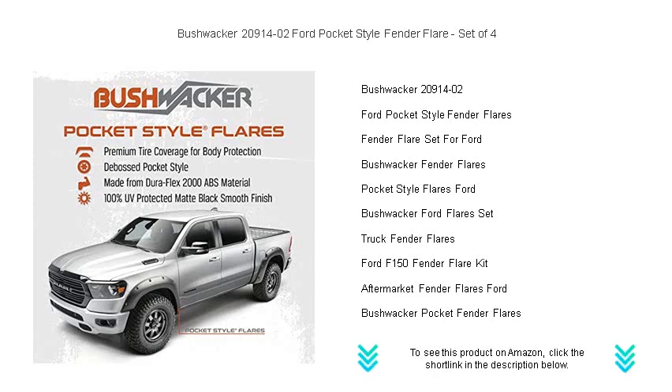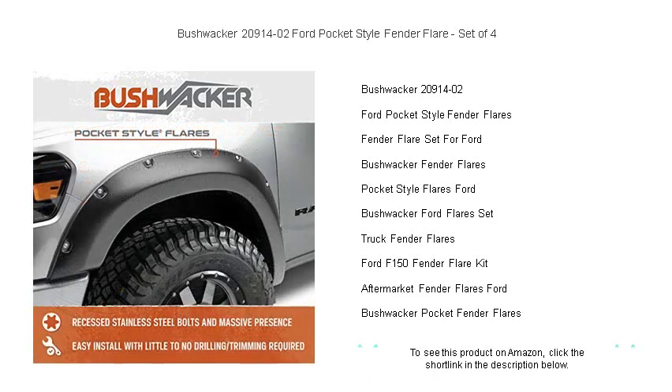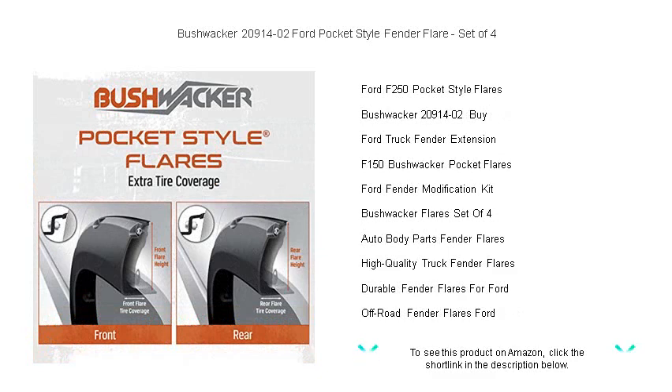Crafted from high-impact DuraFlex 2000 material, these flares resist cracking and warping, ensuring they stand up to anything the road or trail throws at them. With an easy, no-drill installation, you can enhance your Ford's aesthetics in no time while also increasing tire coverage to comply with state laws.